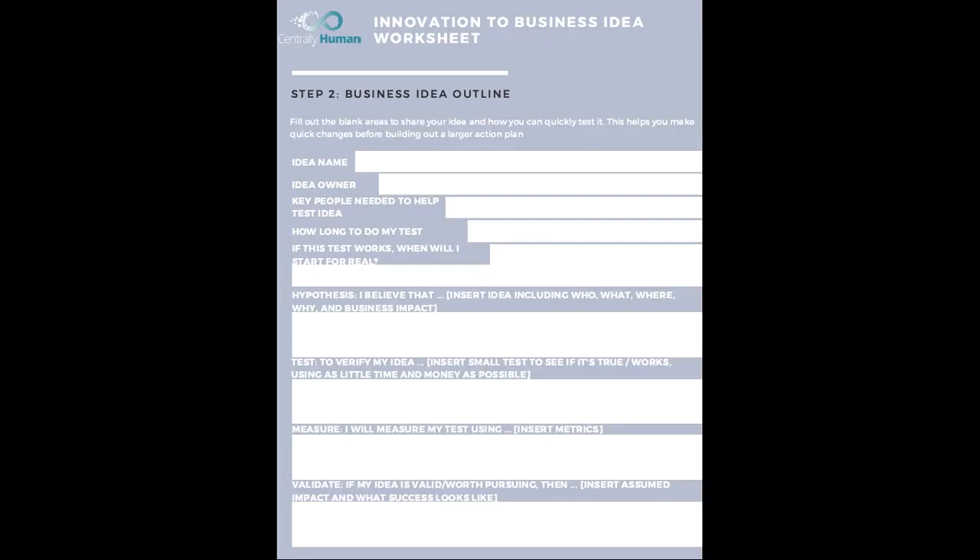The first step is to write your idea name. It could be any name — a code name, a fun name, or even a really long complicated name — but give it a name. Who owns it? That probably should be you, but really write your name down there to show that you are the idea owner.